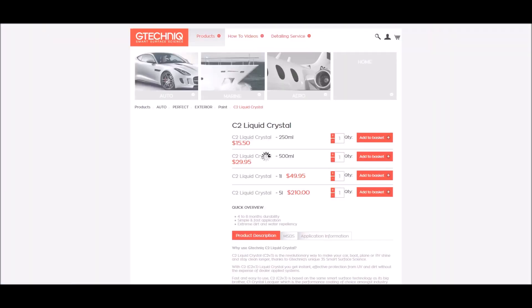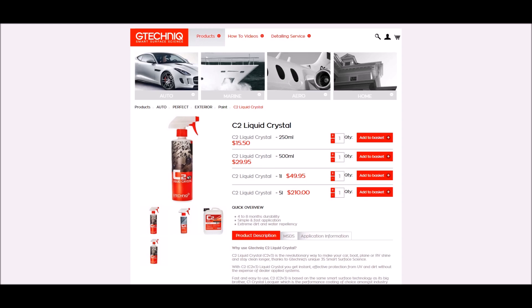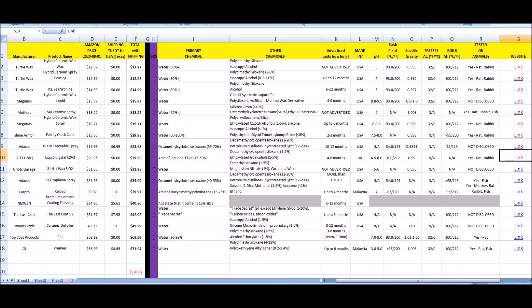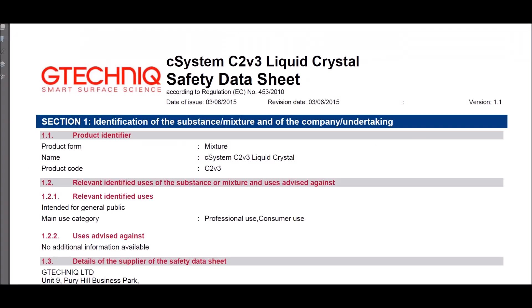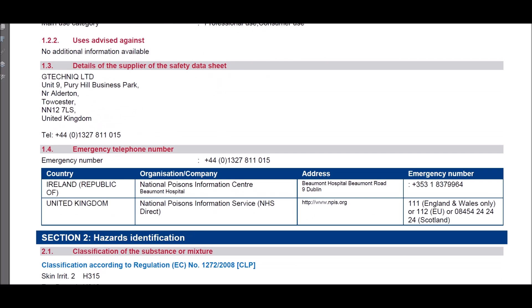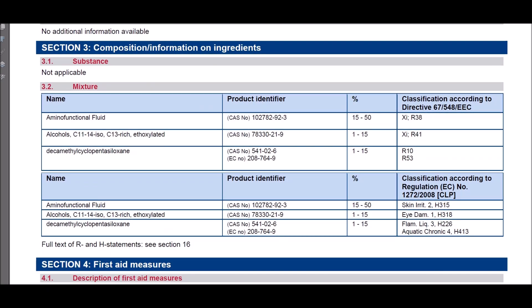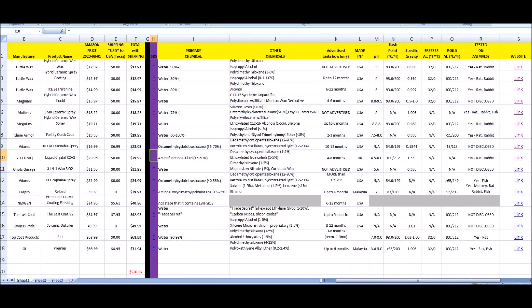Liquid Crystal C2V V3 by G-Technic — it's made in the UK. The 500 ml is $30, and it says four to eight months of durability. I couldn't find a US SDS, so this is the closest UK one I could find with contacts for Ireland and the UK. Its primary listed ingredient is amino functional fluid at 15 to 50%, plus C11-C14 oxalated alcohols. It does not list polysiloxane as an ingredient.